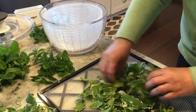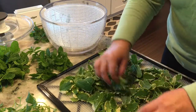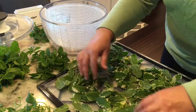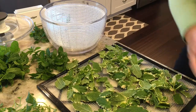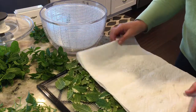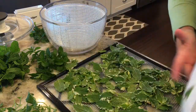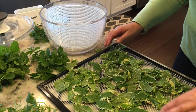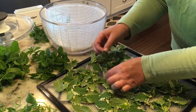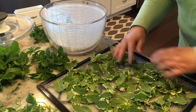I had more pineapple mint than the other mints, so I've spread this out, removing any of the big chunk stems. Pat it dry with a paper towel to get out any excess moisture, and make sure that none of the leaves are laying on top of each other — spread out as much as you can. I did all four mints this way on separate trays.